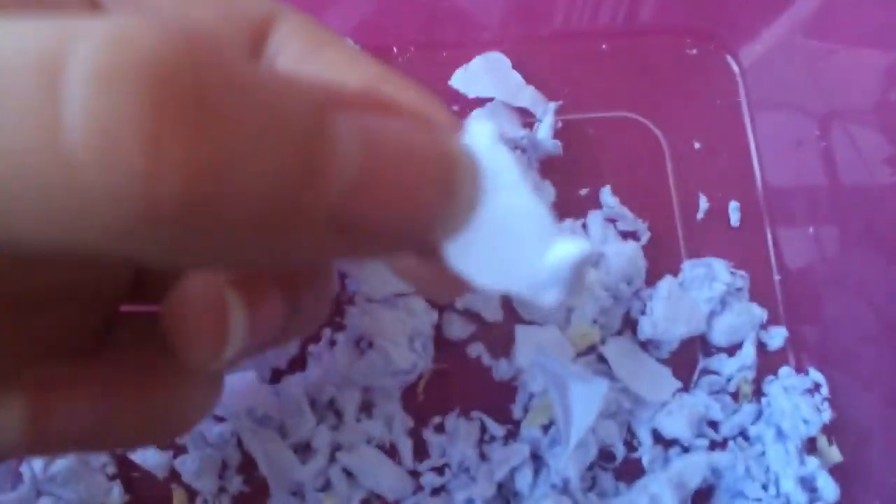If the pieces were sharp, they could cut them, so make sure the paper is nice and soft for them, in clumps like this. That's all I have to say about it really.